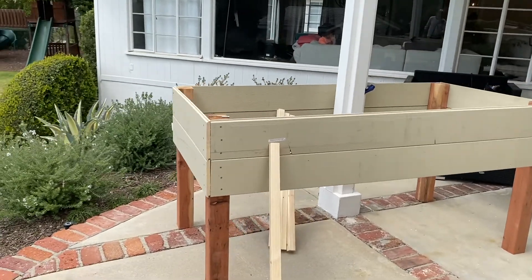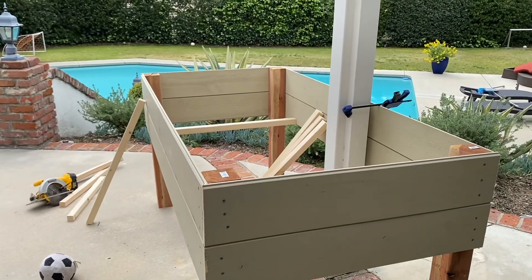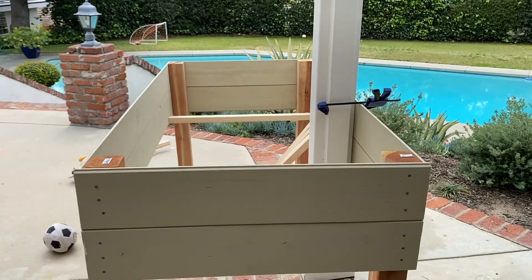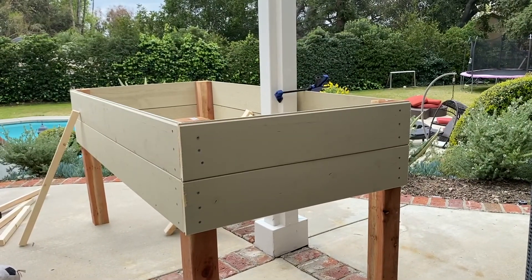All right you guys, don't make the same mistake I just made. I was using the pole from the house, the post, and as I just noticed, I'm building it around the post. So now I have to take apart at least this corner to get it out of the pole. Good thing I noticed or I would have just been building away. So let's take this apart.